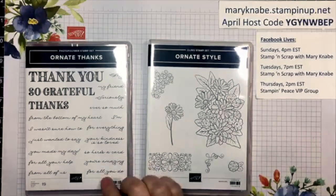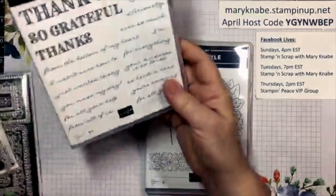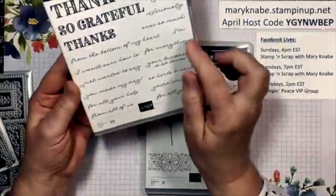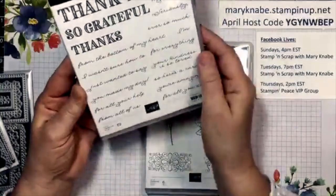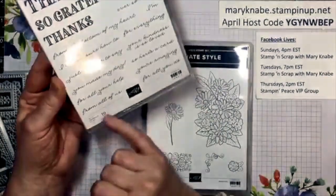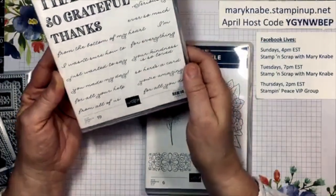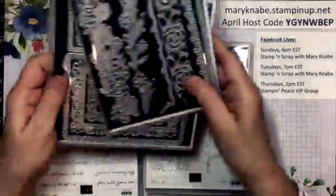You can basically do a thanks for everything, but look at all these awesome sayings you can add to your card: 'Thank you from the bottom of my heart,' 'I'm so grateful,' 'Thanks ever so much,' 'You're amazing,' 'Thanks for all of your help,' 'From all of us,' 'For all you do' — so many great sentiments. And then of course we have coordinating dies.